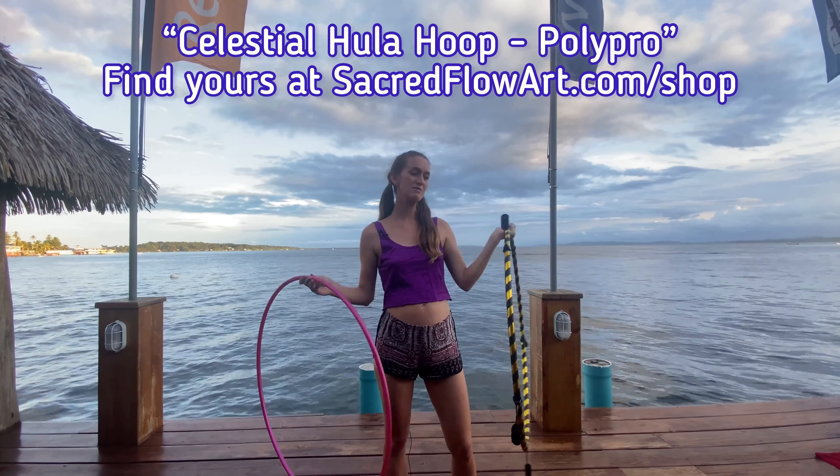This is kind of like the tornado trick — we'll leave a link for this trick in the video description below. Get yourself hooping around the waist and bring your hand behind so that you can grab it on the inside of the hula hoop. There is a trick to this: if you're hula hooping to the left, you'll want to grab it with your right hand; if you're hooping to the right, grab it with your left hand. You're grabbing with the opposite hand from which direction you're spinning.